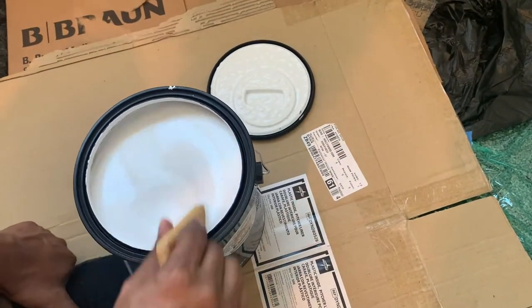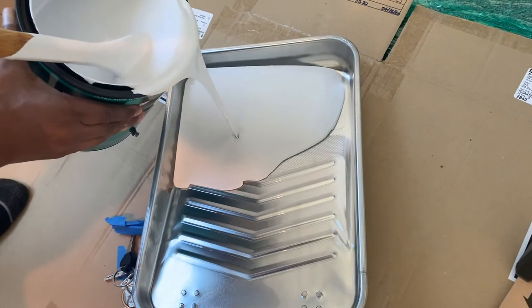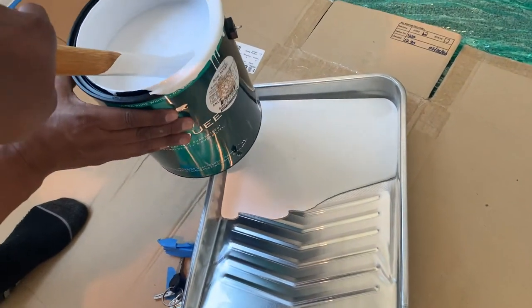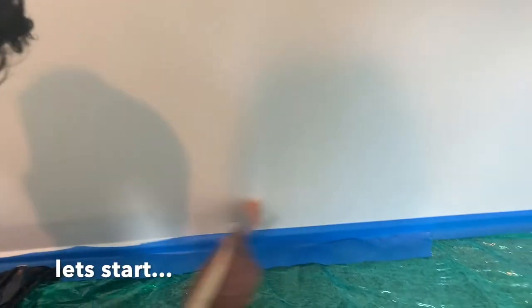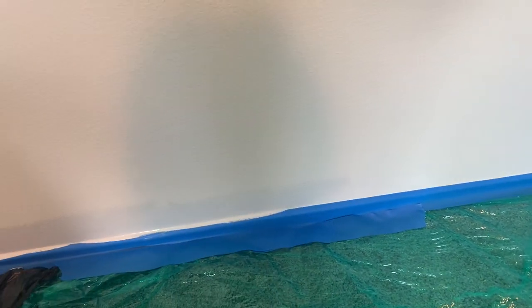So we're going to stir this paint up and make sure that the color is mixed very well. And then we're going to begin the painting process. We started with the corners first so we can make it a lot easier when it's time to use the actual roller on the walls.